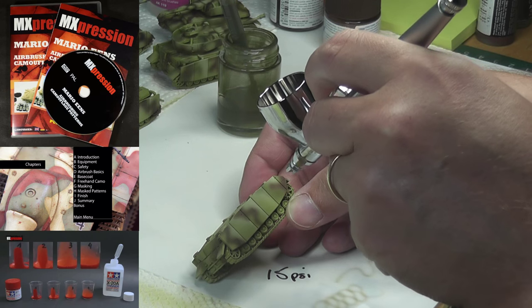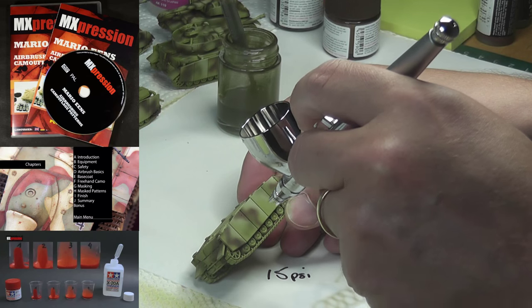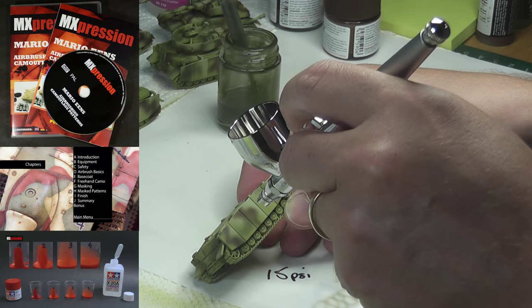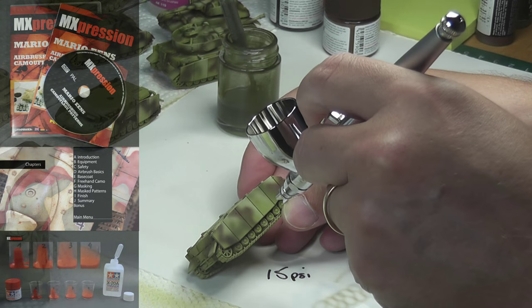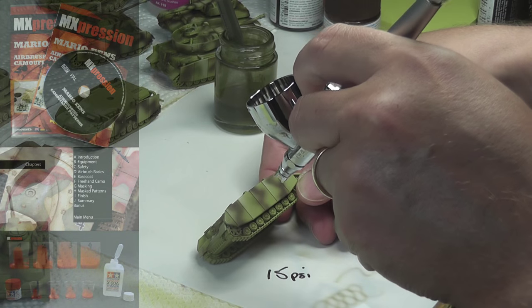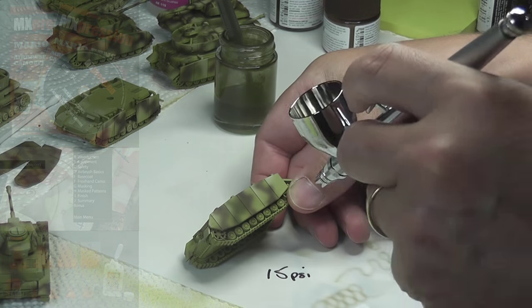Secondly, one of the things I hadn't been doing was when I had my airbrush down to low PSI, I was always practising the spray on a kitchen towel or a piece of paper. Mario recommended that you spray onto a piece of plastic card instead, because that more closely resembles the surface of the model you'll be spraying onto, and it can prevent you from getting runs, spidering, all those kinds of things. You'll see how the paint actually goes on.